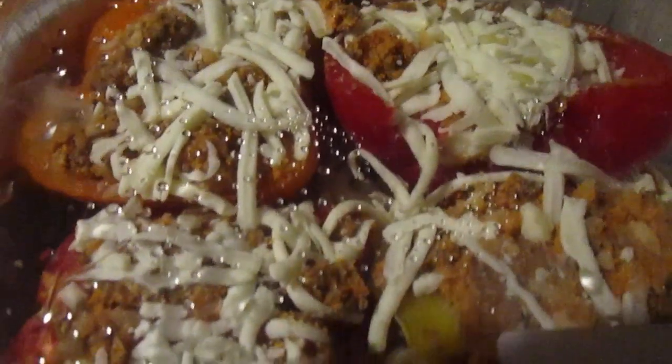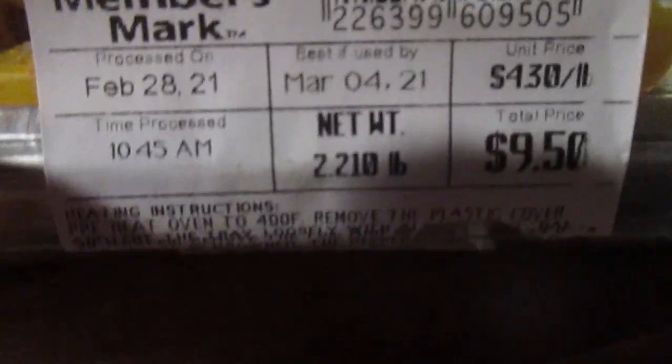Hey my legion, how y'all doing today? I'm here today to review another item I got from Sam's Club — Members Mark. The main reason I'm doing a lot of this is because a lot of stuff is taking up a lot of room in the freezer and kitchen, so I wanted to review this stuff first because it takes the most room. I put it in the freezer when I got home Sunday because I knew I couldn't eat it all at once.